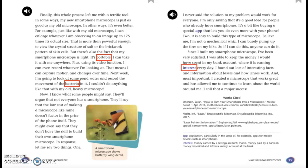Now, I know what some people might say. They'll argue that not everyone has a smartphone. They'll say that the low cost of making a microscope like mine doesn't factor in the price of the phone itself. They might even say that they don't have the skill to build their own smartphone microscope. In response, let me say two things. One, I never said the solution to my problem would work for everyone. I'm only saying that it's a good idea for people who already have smartphones. It's a bit like buying a special app that lets you do even more with your phone. Two, it is easy to build this type of microscope. Believe me, I'm not a mechanical whiz — I can barely pump up the tires on my bike. So if I can do this, anyone can do it.